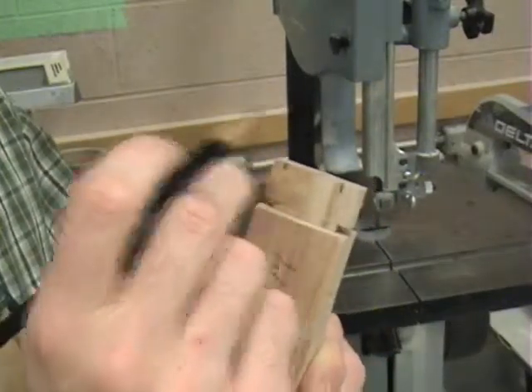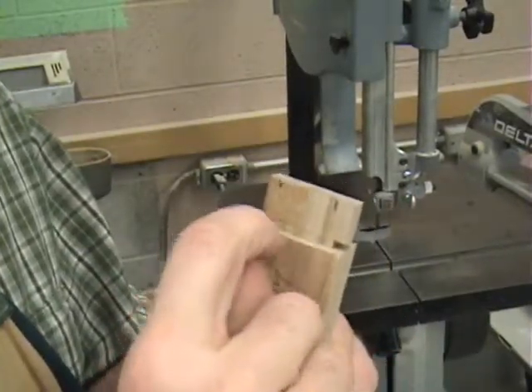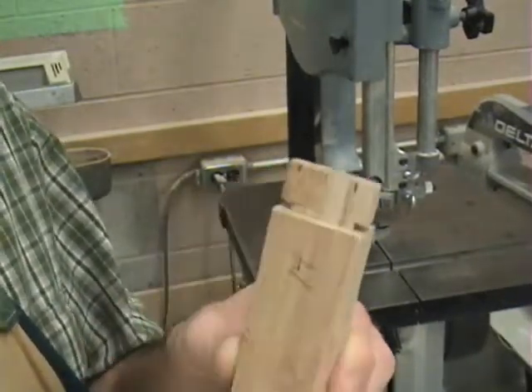You have to stop before it, and you can just break these little pieces off and get rid of them. You cannot go past the shoulder, or you're going to put a mark in your edge here that goes against your leg, and you won't be able to get that out. That'll be there forever. So make sure you stop before then.